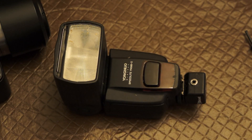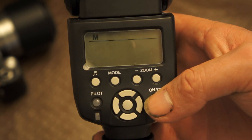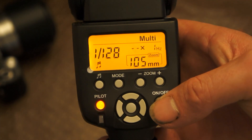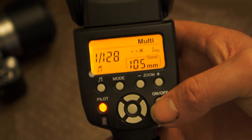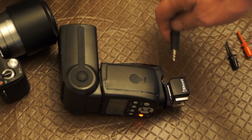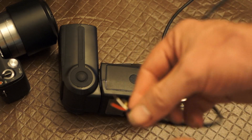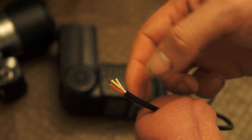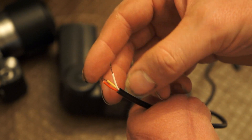This flash is a Yongnuo 560, a Chinese flash that's pretty cheap, but it has what we need — low power settings down to 1/128. The lower the intensity, the faster the flash will be, and we're looking for speed, so we need as fast a flash as we can get. To fire the flash, all we have to do is connect a cable to either the PC port or the hot shoe adapter and connect the two wires together.